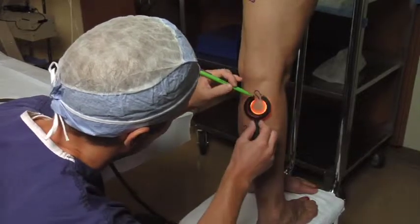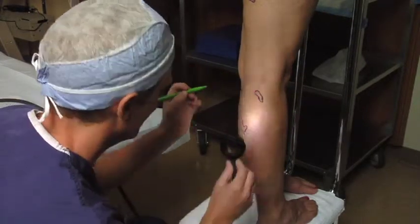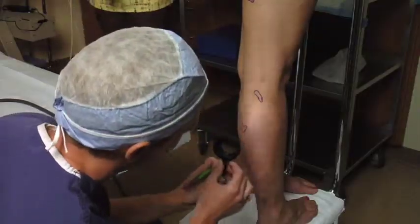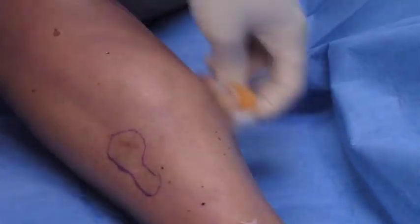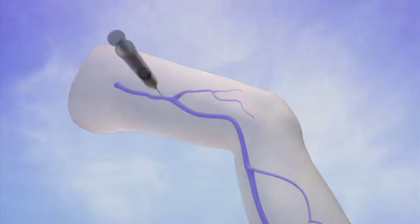Using a special light or ultrasound, the vein to be removed will be mapped out with a marker. Once the veins are mapped out, your skin will be prepped and draped in sterile fashion. A local anesthetic will then be injected to numb the area surrounding the bulging veins.